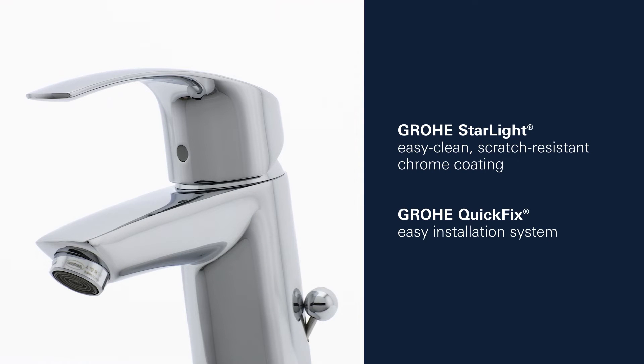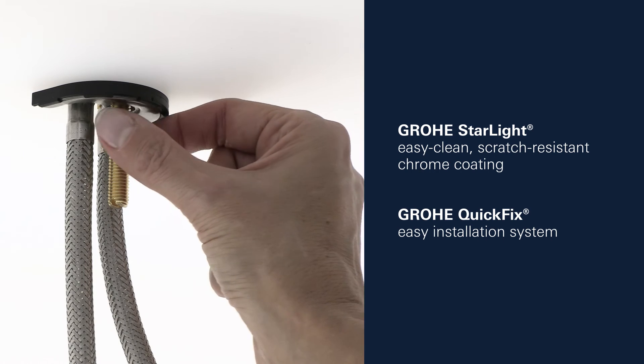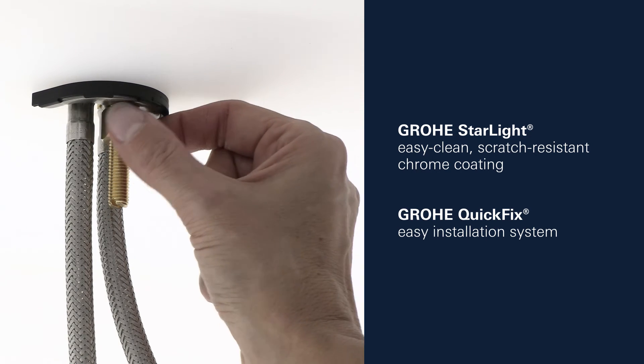This product also comes with GROHE's StarLight Scratch-Resistant Chrome Finish and the GROHE Quick-Fix Installation System for swift, simple fitting.